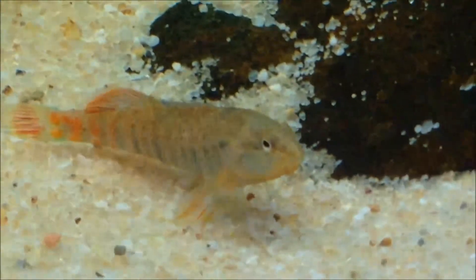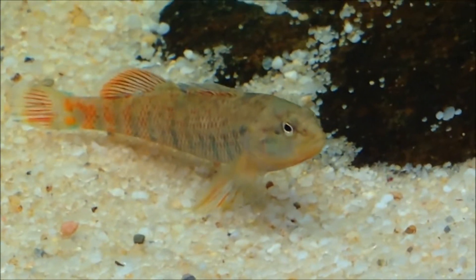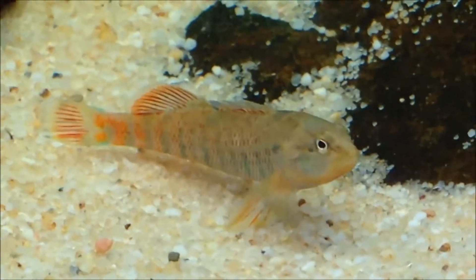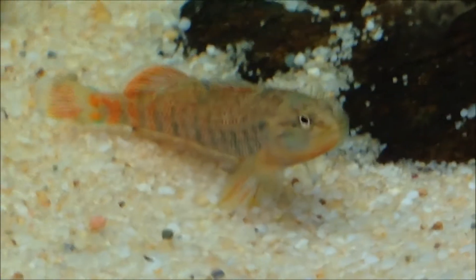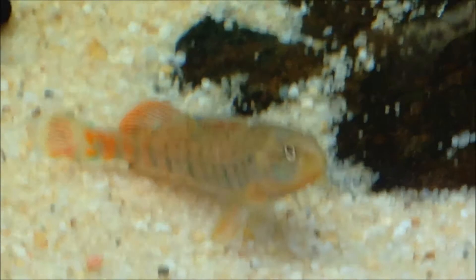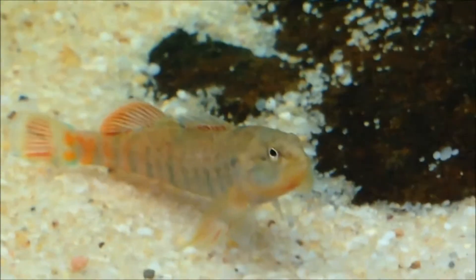Temperament's peaceful, with only occasional disputes over territory with other darters, but nothing too harmful — most of the fish never get hurt. For experience, I'd say moderate. They're one of the best starters out there for those wanting to get into them, but darters in general just aren't a hardy group of fish because most of them are pretty sensitive to water chemistry, at least somewhat more than most other fish.